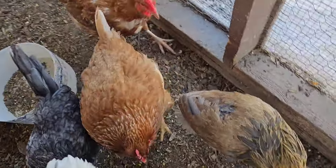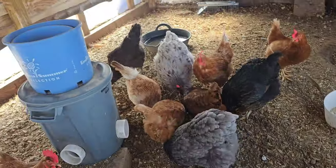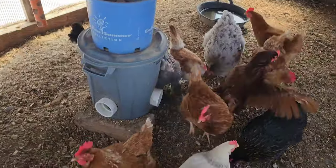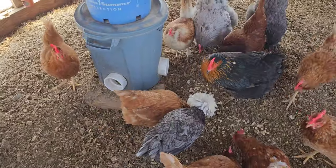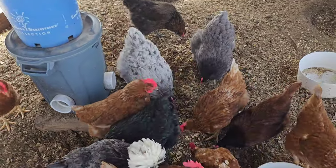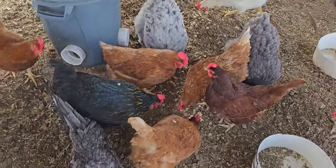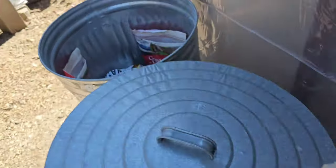Hey little one, how you doing? Girls like the Cheerios, huh? Here, good girls. Got some eggs for me? I bet you sure do. Come on, you're not going out. Tomorrow they can go out.